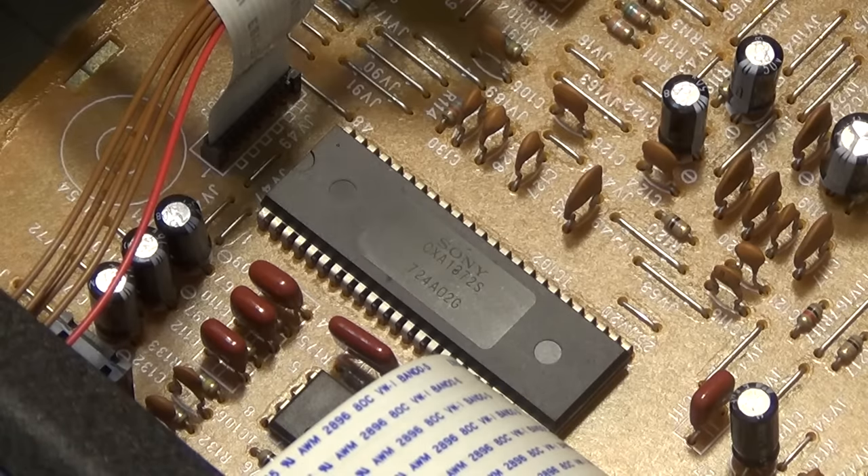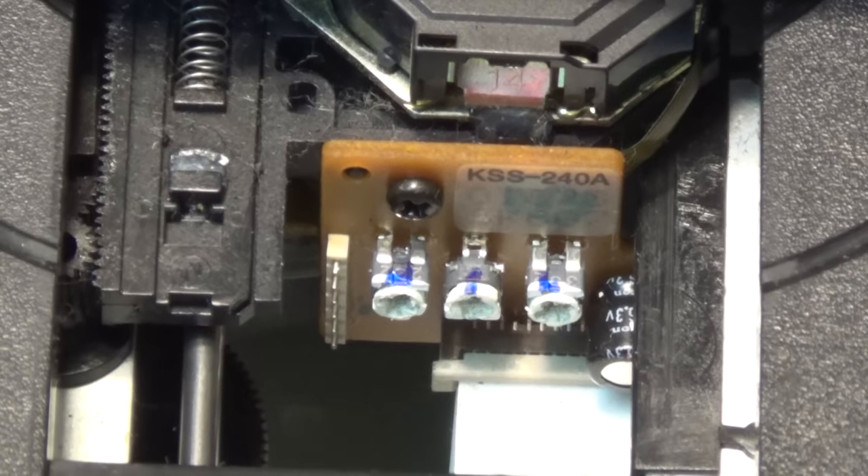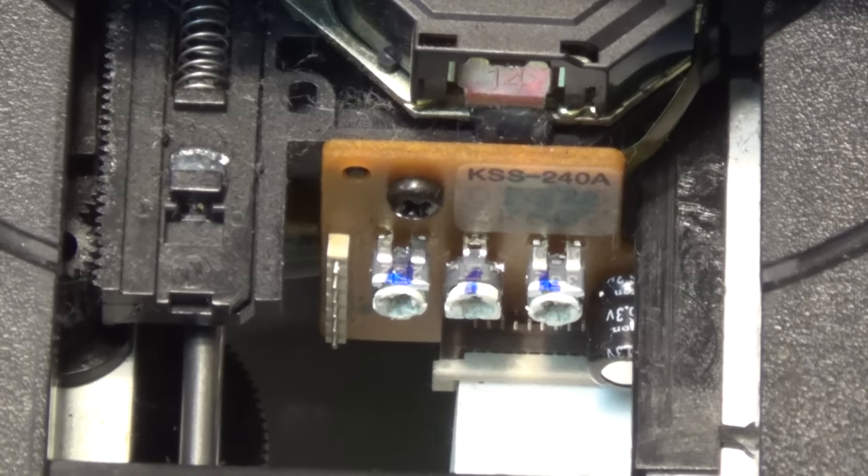The CXA1872 is the main chip on this thing. I bet this unit has a Sony optical pickup — and yep, it's a Sony KSS-240A. That's a standard Sony optical pickup used on literally dozens of Sony's machines. It was one of the most, if not the most, common CD pickup, used on all the multi-disc five-disc changers and probably 200-disc changers too. Very common, very standard.